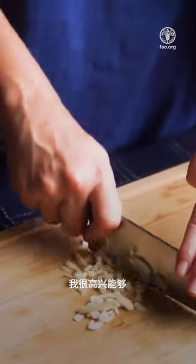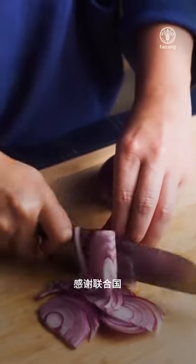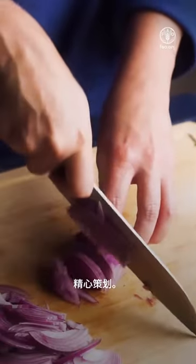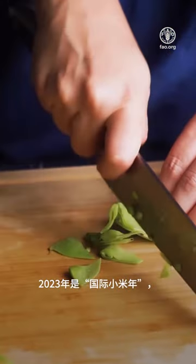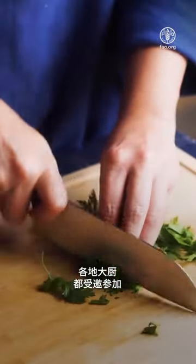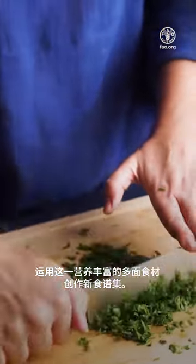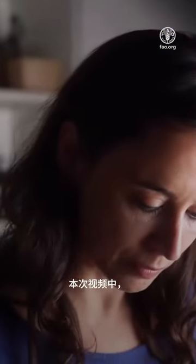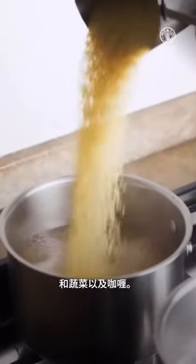I'm very happy to be able to collaborate with this incredible initiative conceived by the Food and Agriculture Organization of the United Nations. 2023 is the year of millet, and we, chefs, are being invited to create a new repertoire with this rich ingredient. In this video, I teach how to make millet with vegetables and curry.